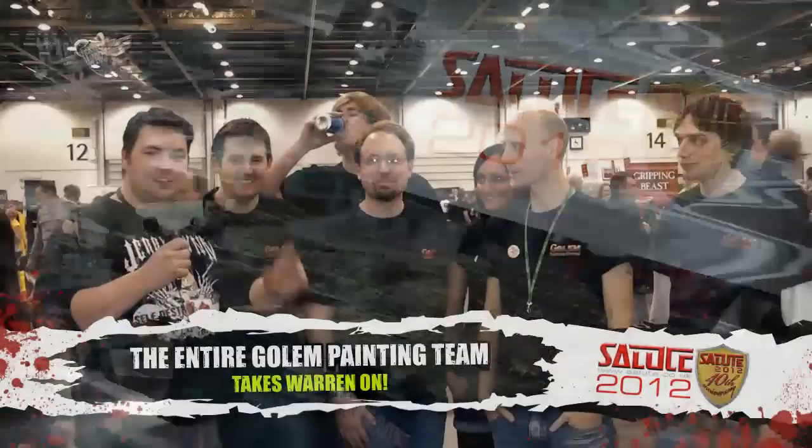Hey guys, so I'm joined by Team Golem! We have Mike, we have Apollo — legendary, I believe — we have Kelly, we have Tommy, we have Gary and we have Tom.